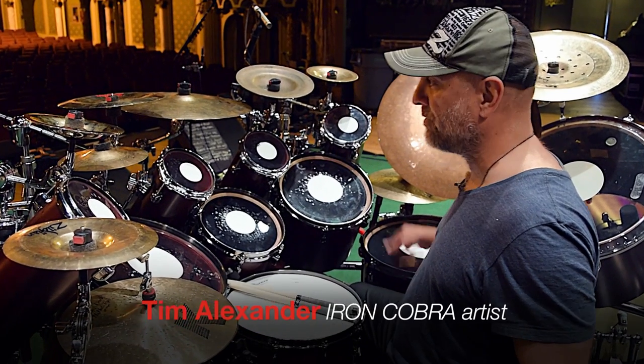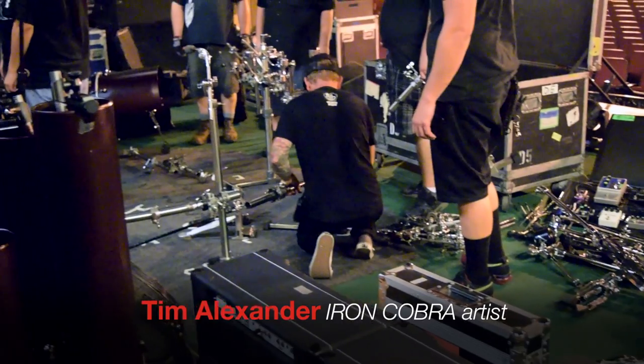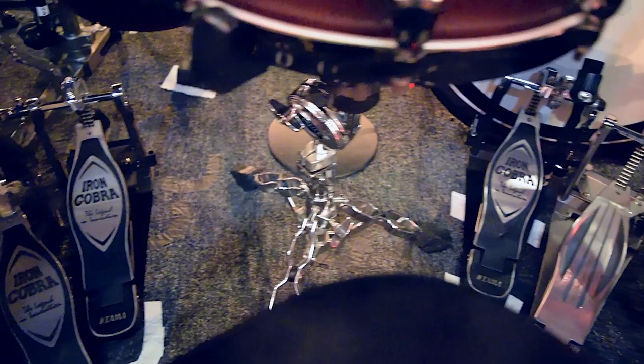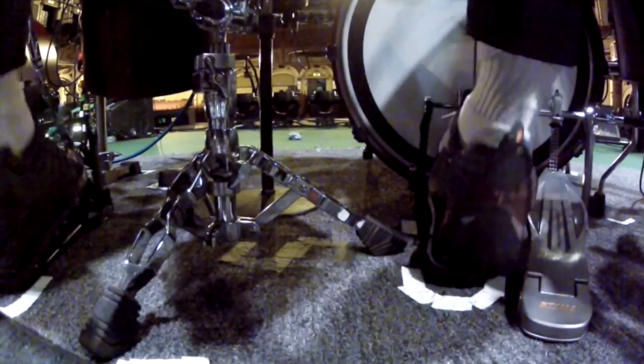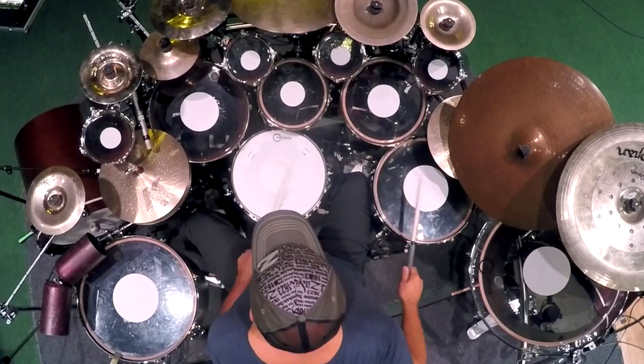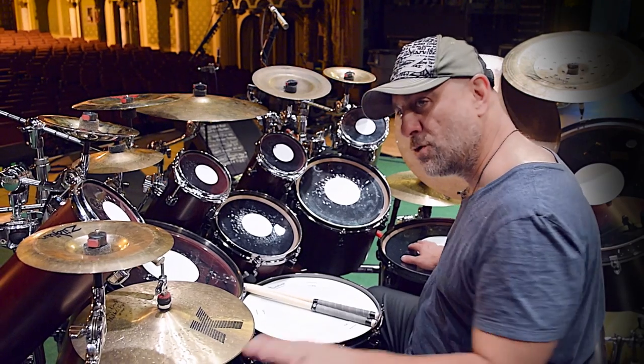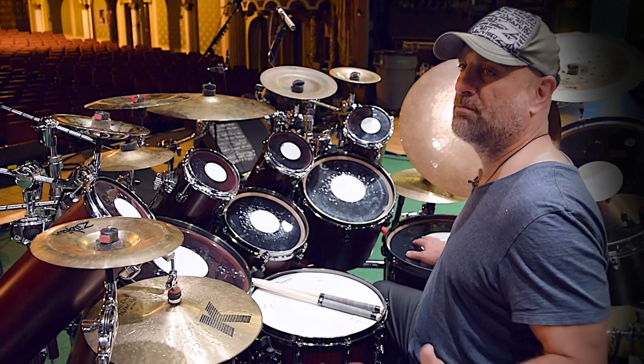The most important thing for us, when it's being broken down every night and knocked around, is that they don't break. They hold up really well for me. I've never had pedal breakdowns at all. That's really important, as well as being smooth and feeling like it's part of my foot.